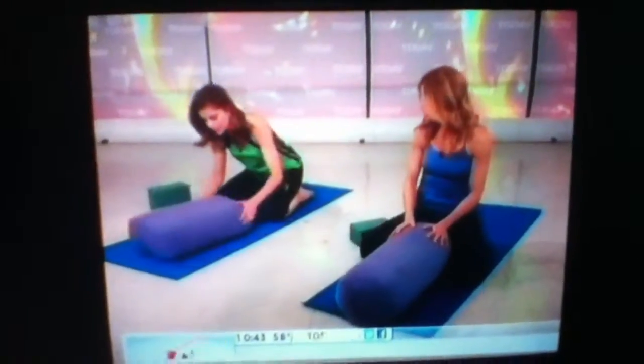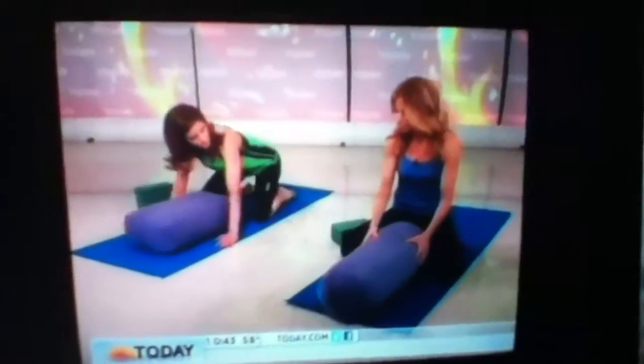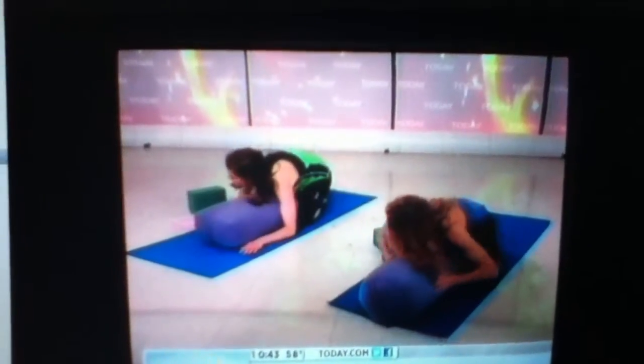I'll do this without a pillow when I'm in yoga, but it's more relaxing and calming with support. So you want to bring the pillow in closer, toes together, and as you exhale gently, rest your torso down on the pillow like you're taking a nap.